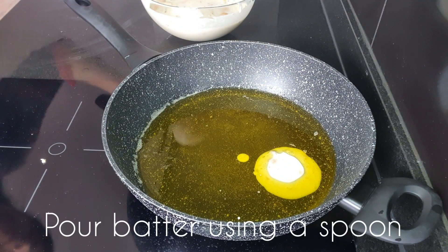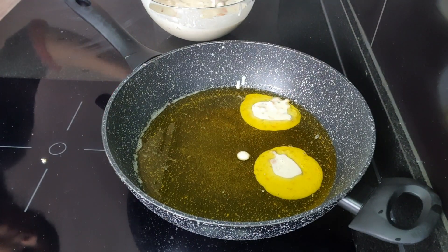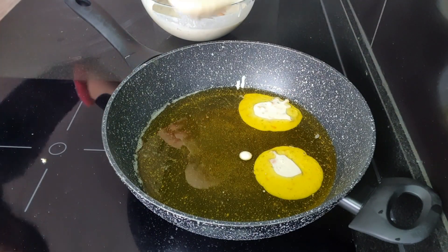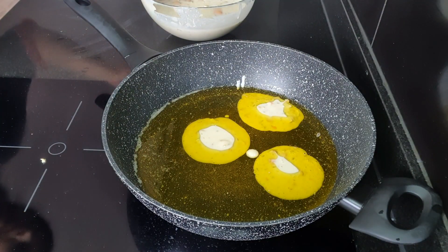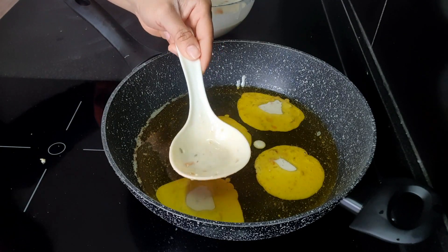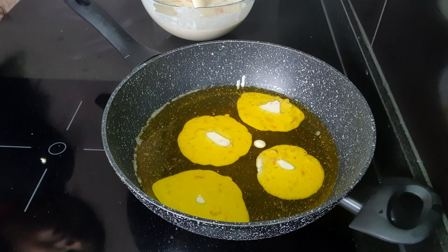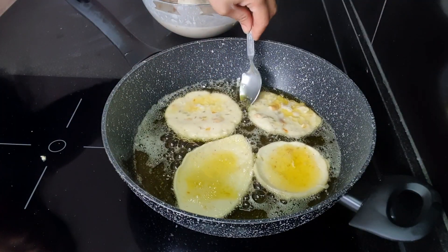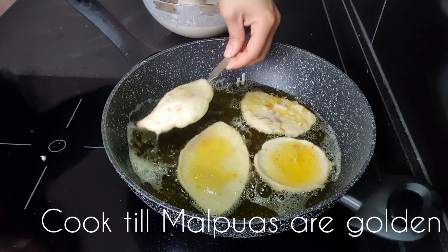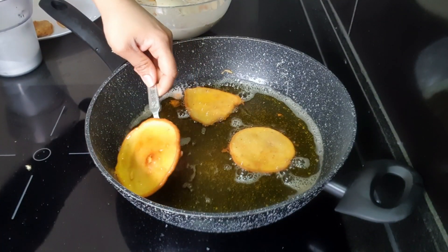Keep the heat on low and pour the batter little by little with the help of a spoon. Make sure there is distance between the malpoas because after you pour the batter it will expand a bit, so it's better to keep a little distance between them.